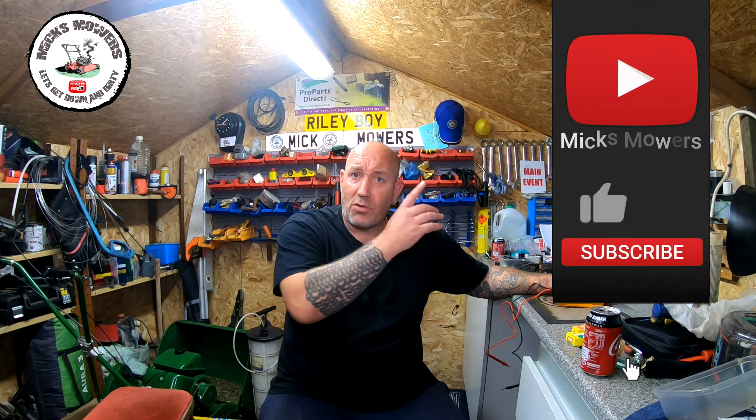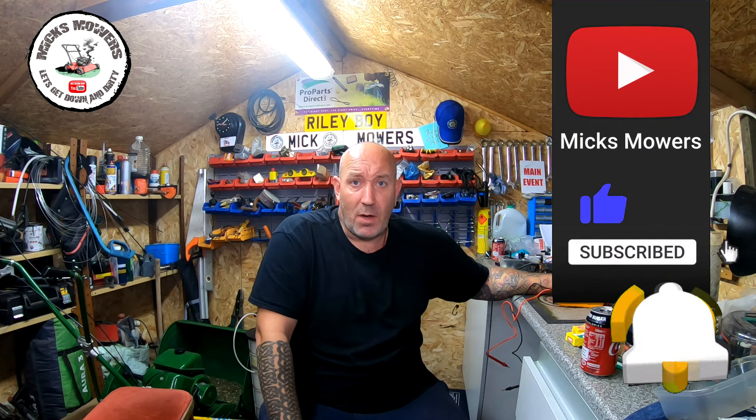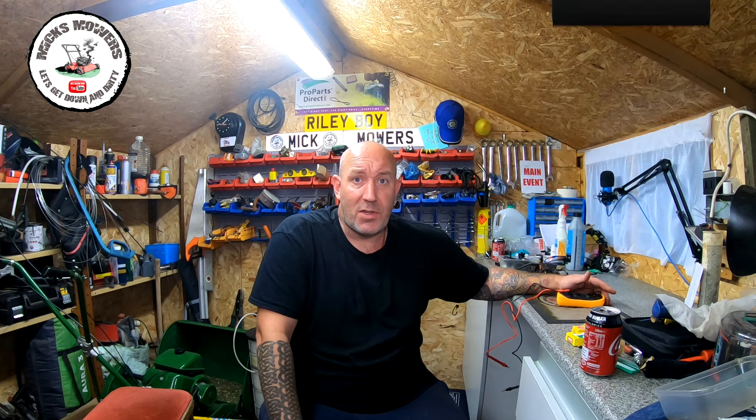If this is the first time you're watching Mixed Mowers, hit the subscribe button and whack your bell setting to notifications so you'll be told when I've done a video. I also do a Saturday night weekly live stream which starts at 6:30 PM UK time. So without further ado, let's get down and dirty and check some coils.